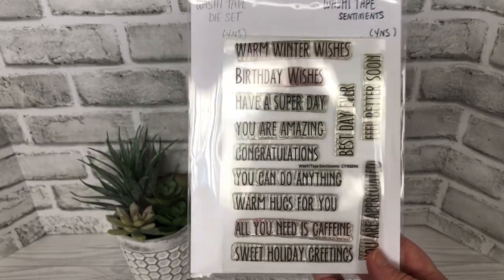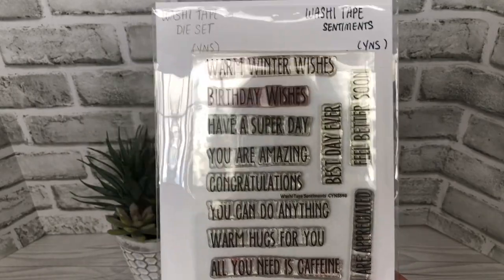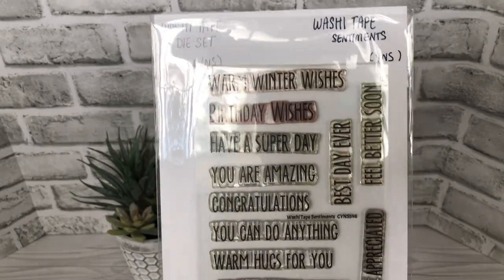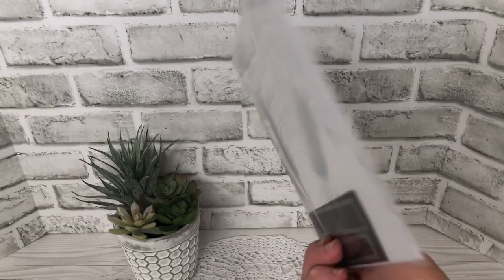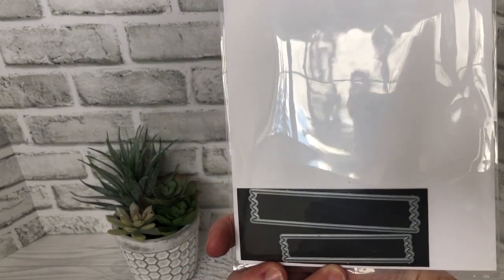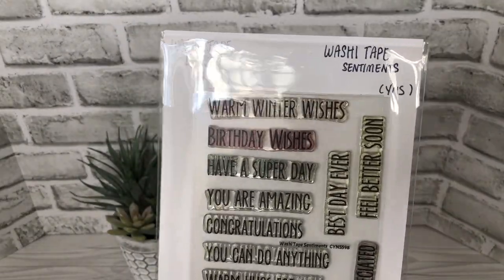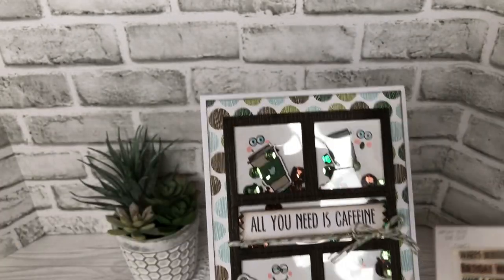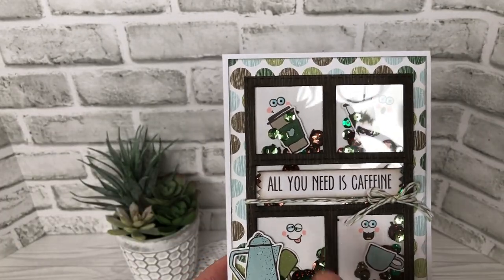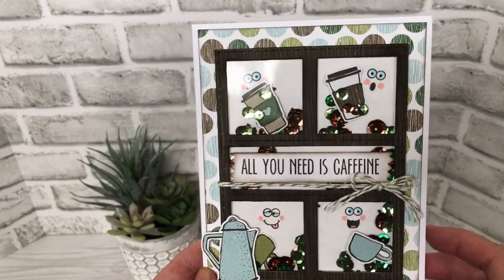This is one of those stamp sets that stays on my stamping table all the time because there's a great variety of sentiments in there. They go from Christmas and winter all year round with happy birthday, and there's a coordinating die set as well. So this one stays on my stamping table — I use it constantly. And that's where 'All You Need Is Caffeine' is from, and you can see I die cut it with the coordinating washi tape die.